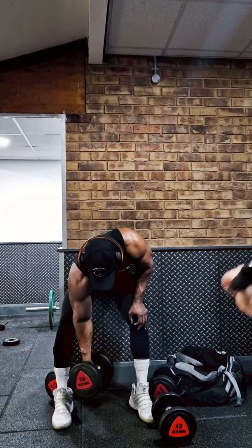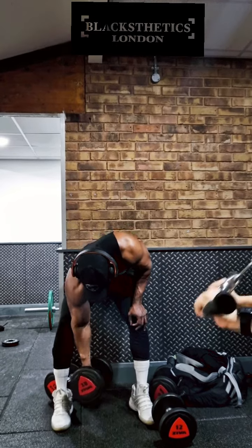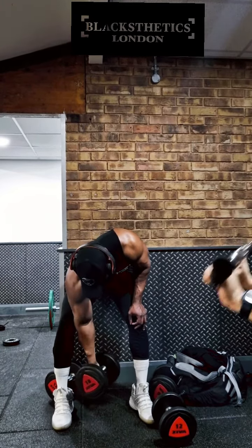What's good everyone, so today I thought I'd give you one of my go-to exercises for biceps. And it is, as demonstrated here, drop sets.